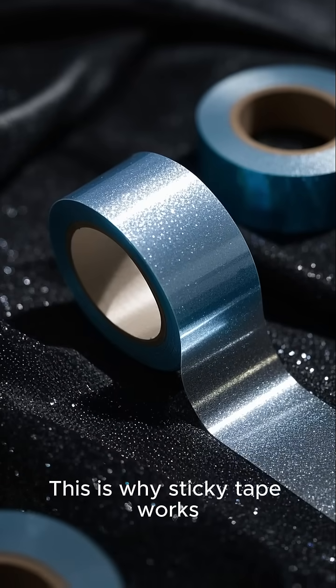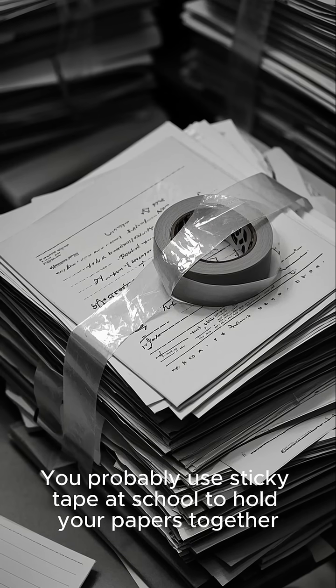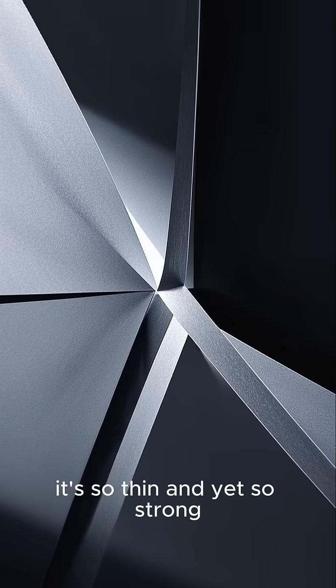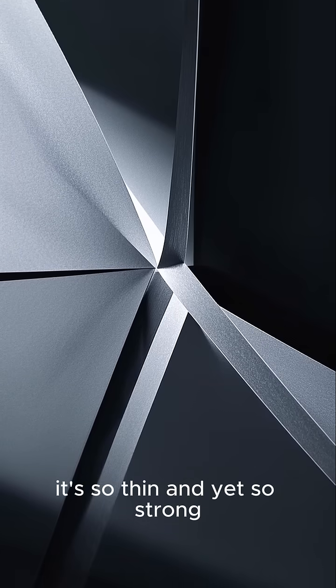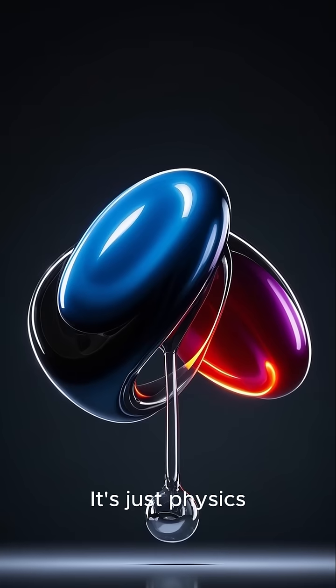This is why sticky tape works. You probably use sticky tape at school to hold your papers together, but have you ever wondered how it works? I mean, it's so thin and yet so strong. Well, it's not a miracle. It's just physics.